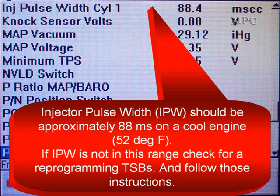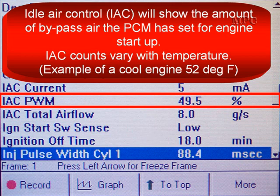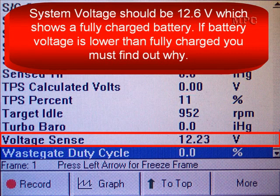Injector pulse width should be approximately 8–8 milliseconds on a cool engine — we're calling a cool engine 50 degrees Fahrenheit. If injector pulse width is not within this range, check for a reprogramming TSB and follow those instructions. The IAC will show the amount of bypass air the PCM has set for the engine at startup. This will vary with temperature. The example shown on screen at 49.5% is on a cool engine, near 50 degrees.